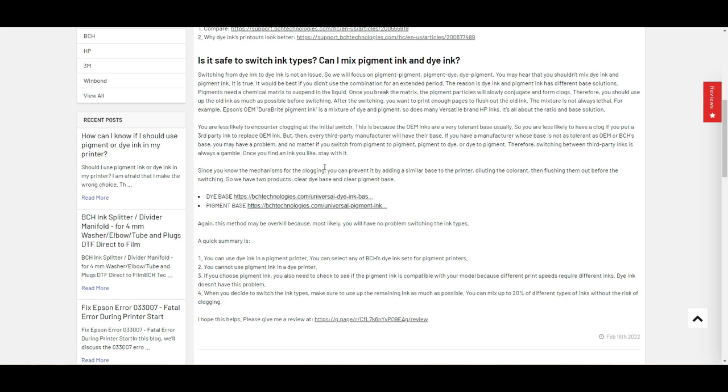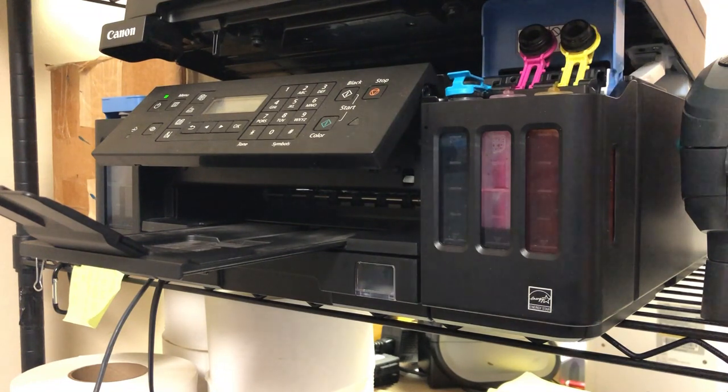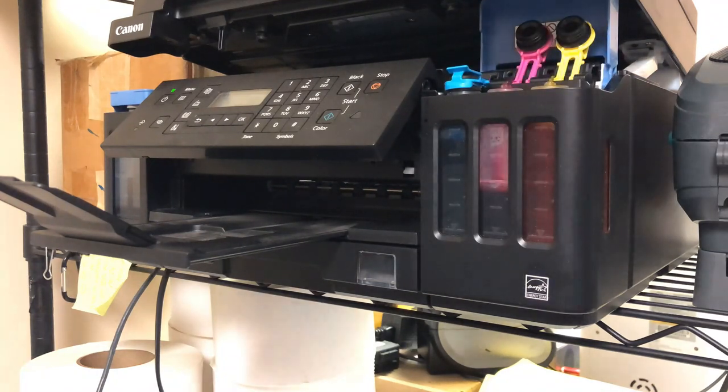After reading this, you're going to understand that when you switch to dye ink, the easiest way is to use up the old ink as much as possible. If you take a look at the far left, you can see the black tank is almost empty. As long as the old OEM ink is less than 20%, I feel comfortable that you can just add dye ink to it.